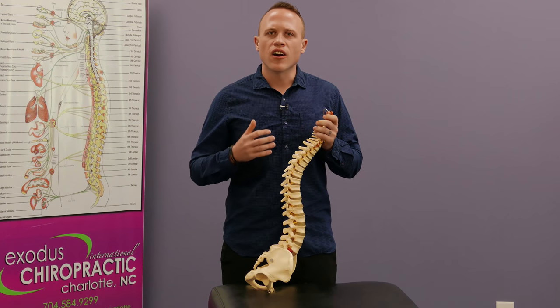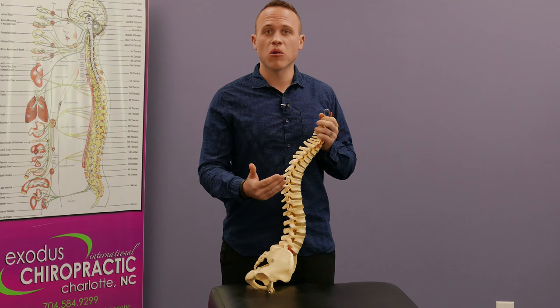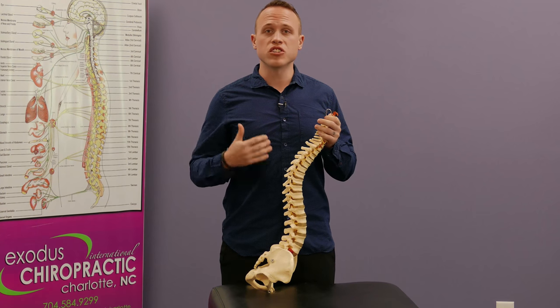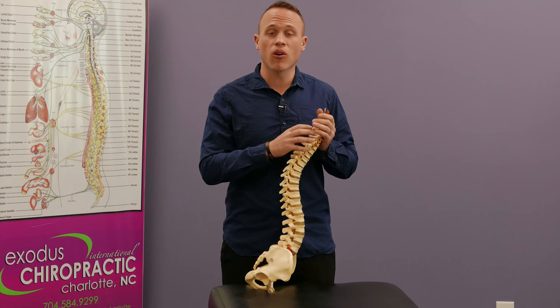Many people look and say, 'Are you adjusting everybody the same?' because the technique looks very similar. However, in the spine, what we're looking for, there are over 26,000 possibilities of adjustments that we could make on your spine at any one point in time. And even though we may be in the same area or even on the same bone, it doesn't mean it's the same adjustment.